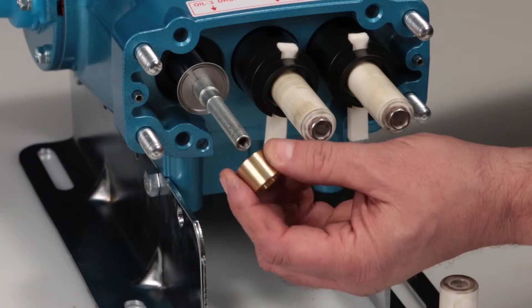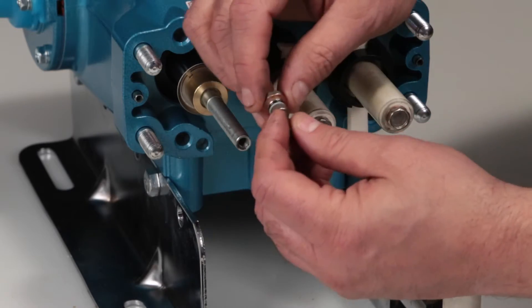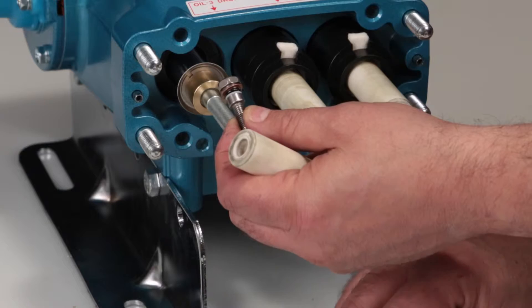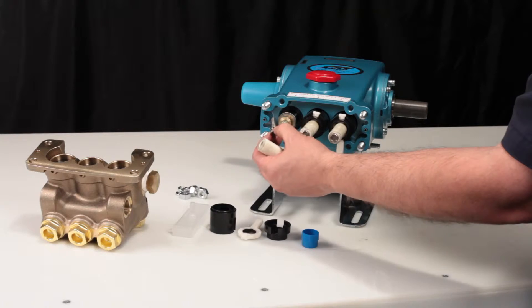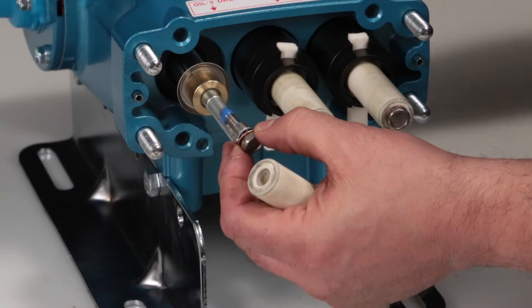Reinstall the brass collar. Before installing the plunger, lubricate the o-ring, backup ring, and copper gasket on the plunger retainer.